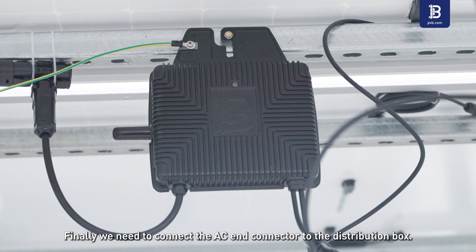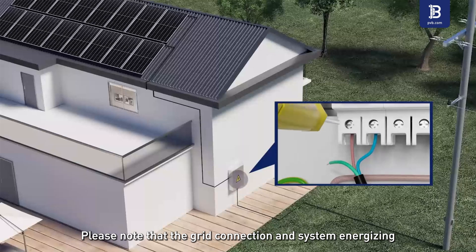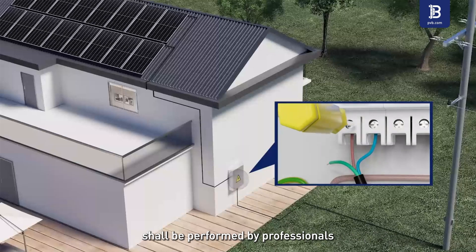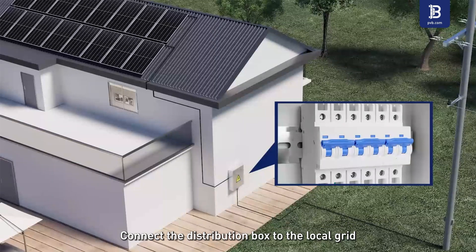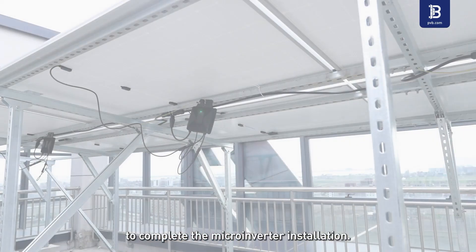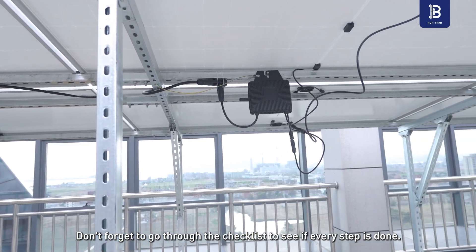Step 8: Connect the AC end connector to the distribution box. Please note that grid connection and system energizing shall be performed by professionals after obtaining the permit from the grid operator. Step 9: Connect the distribution box to the local grid to complete the microinverter installation. Step 10: Don't forget to go through the checklist to see if every step is done.